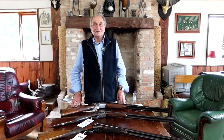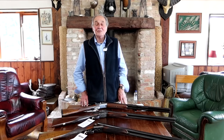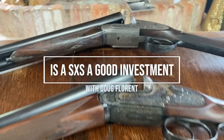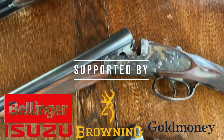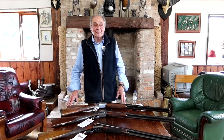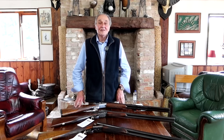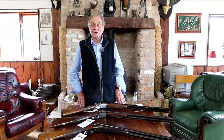Good afternoon and welcome back to TSC TV. Over the last few years there has been a certain decline in the sale of side-by-sides. People have tended to go more for over-and-unders, but in the last couple of years there's been a move back to people shooting game with side-by-sides.